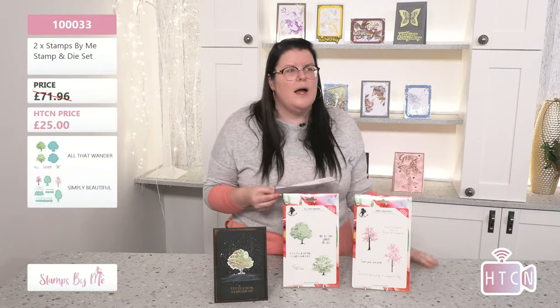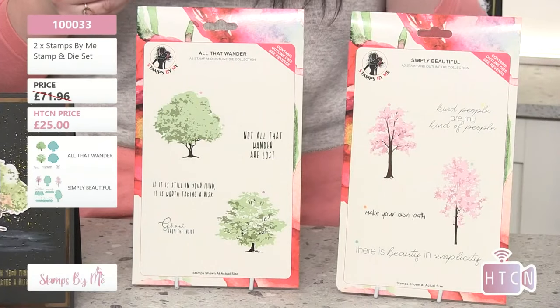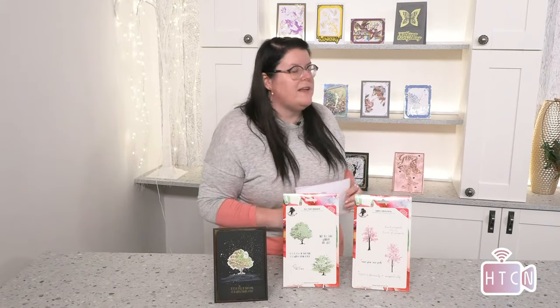The original price was £71.96, and you're paying just £25 — a saving of £46.96. Incredible! Think of all the things you can do with these fabulous lamination stamps — bring in your embossing powders, mix it up, go with darker tones if you normally stick to certain colors. Think about what's already in your stash. This is my pick — fabulous saving — and yes, these trees will be going in my bag!